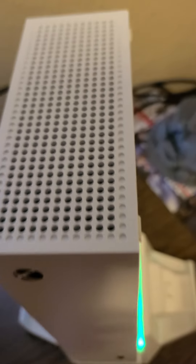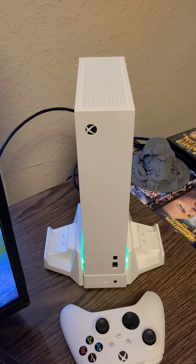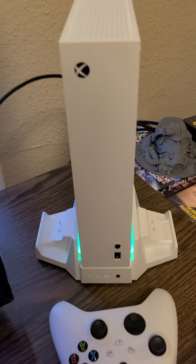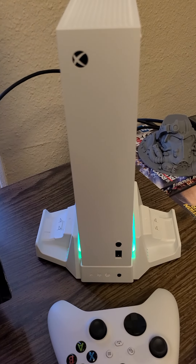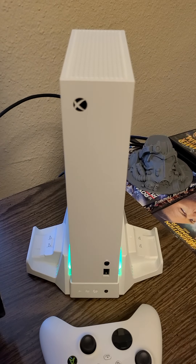I'll hold it up one more time here. That's all I got — let me know if it's a normal thing or not. I hope it's okay.